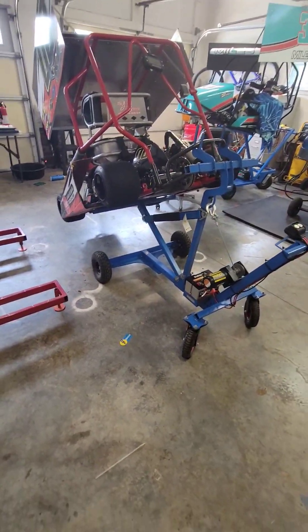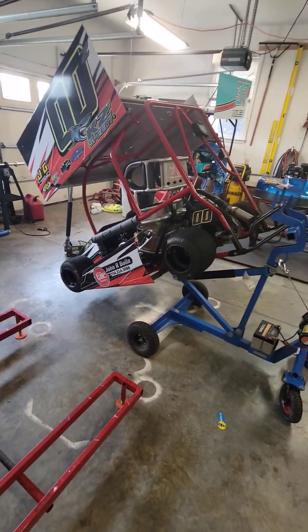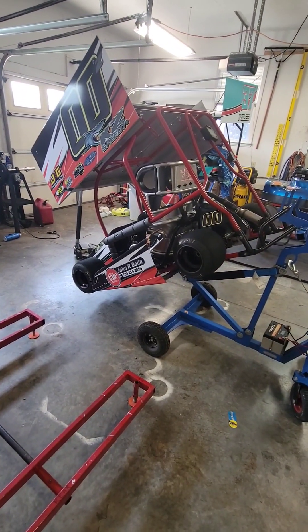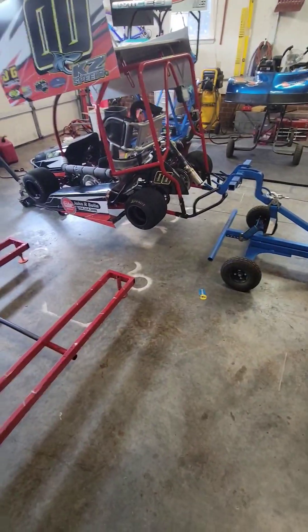Quick little video on how one dad puts the go-kart on the scales using my electric lift and a floor jack in the front. It takes a little bit of time but I make it happen.